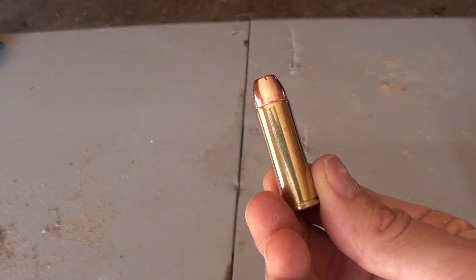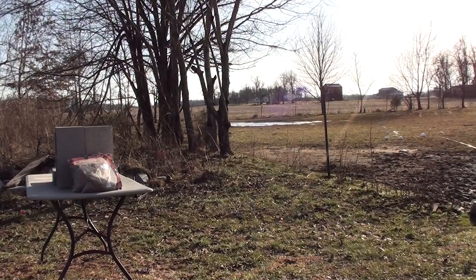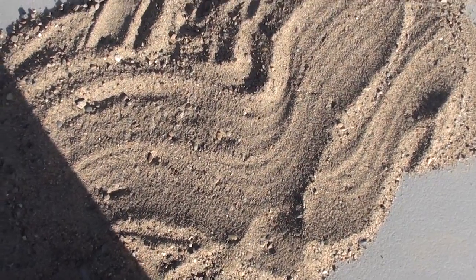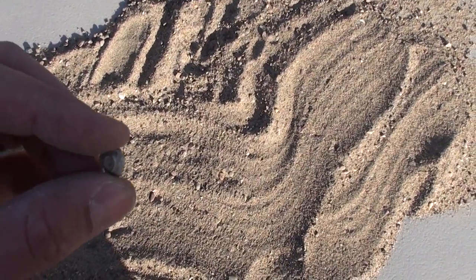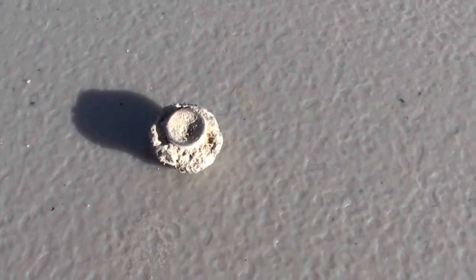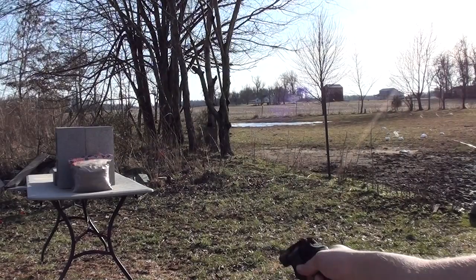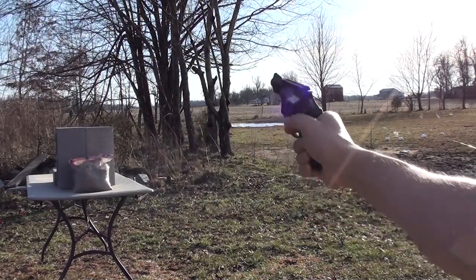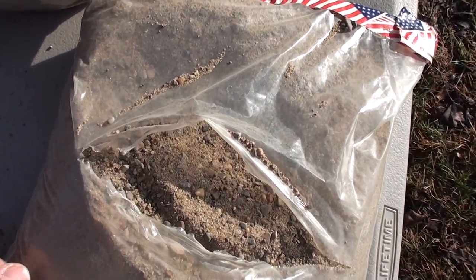Let's start with the 22. I normally wouldn't dump a whole bag just to find one round, but that 22 is really small. There's the 22. The 38 Special +P only went in one bag.